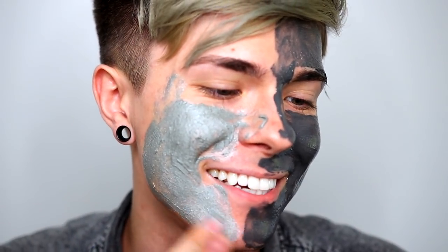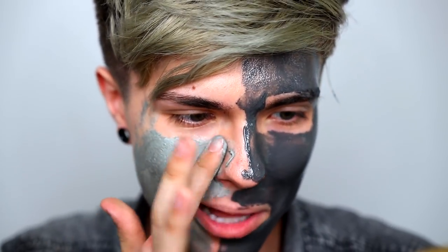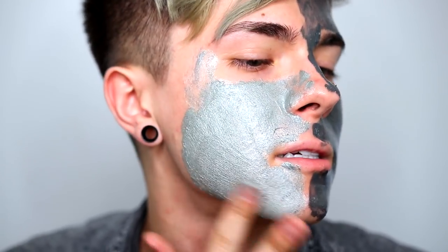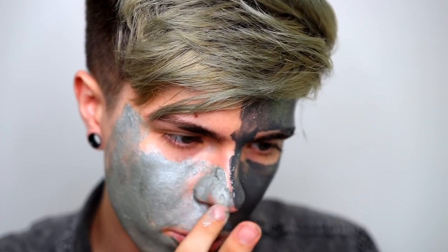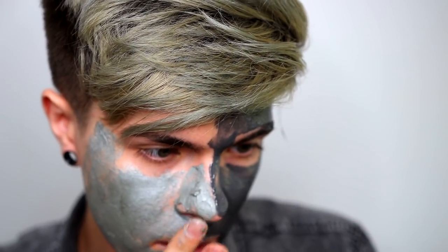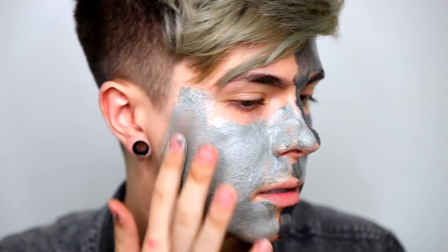This one is harder to get to stick onto your skin, but it smells really good. Just looking at it on your face, this one looks a lot more expensive — it literally looks like I'm rubbing actual silver onto my face. Also, the Crystal Cosmetics one is cruelty free, so if there are any vegans looking for a really bougie cruelty-free face mask, you've come to the right place.